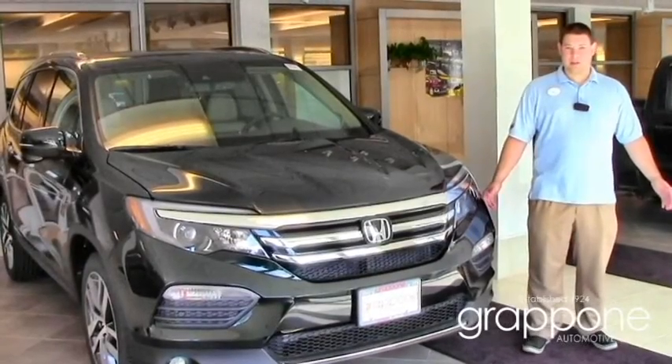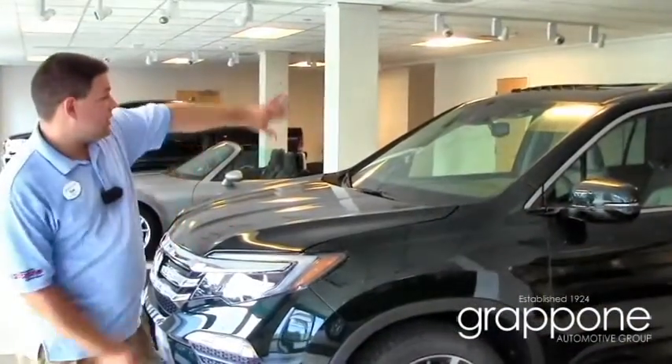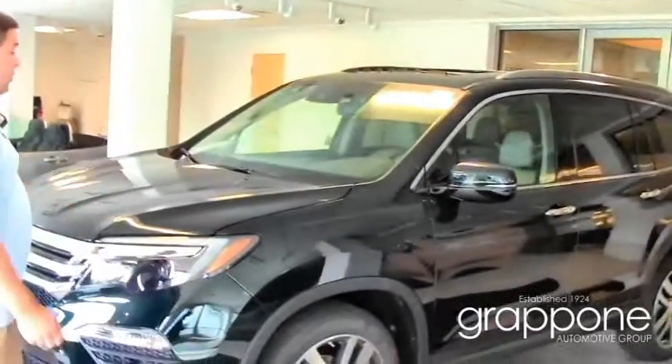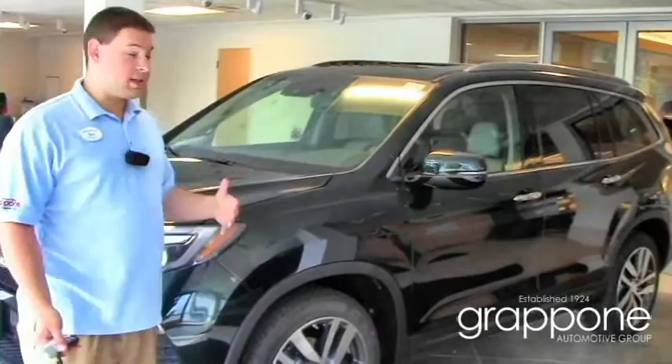Welcome everybody to GrapponeHonda.com. I'm Tim Reed with Grappone Honda and this is the 2016 Honda Pilot. As you can see, the 2016 Pilot had a major redesign. It gave it a lot more sleek and stylish appearance, so it fits in more environments than the old boxy one.